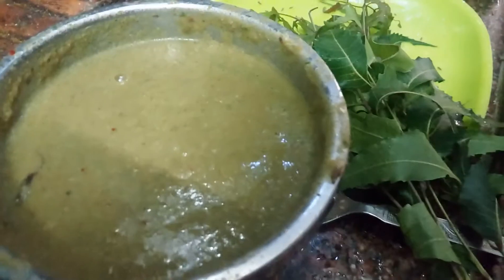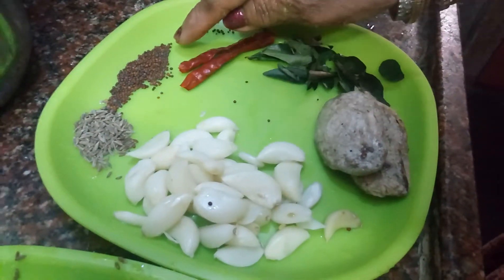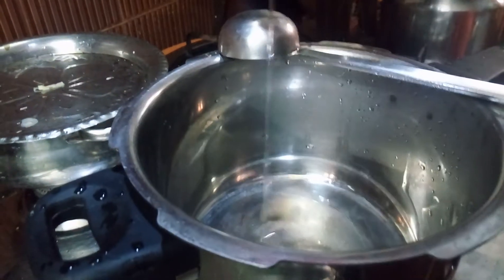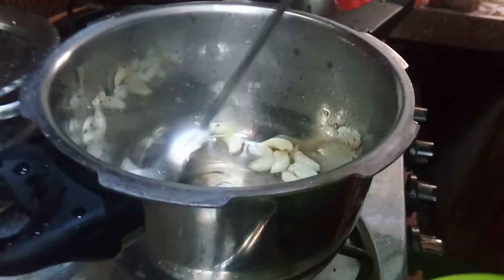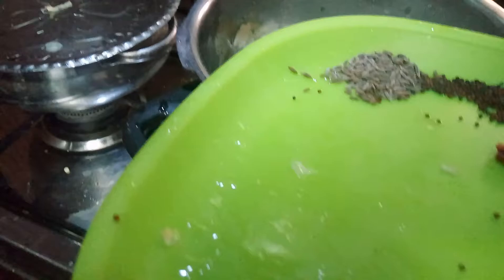After that, take red chillies, curry leaves, cumin seeds, mustard seeds and garlic. Put the pan on the stove, add a little oil, and first of all add peeled garlic. Fry a little, then add cumin seeds, mustard seeds, red chillies and curry leaves.